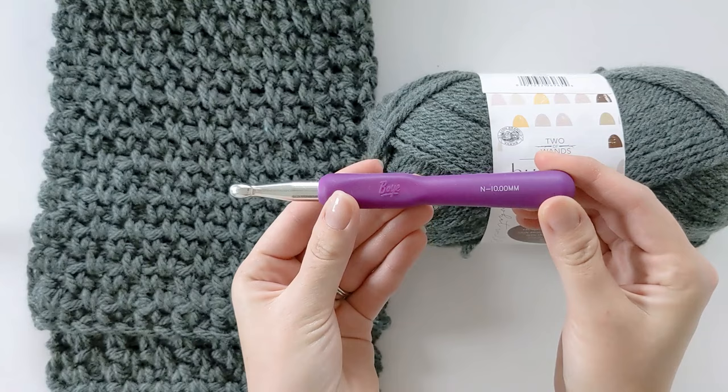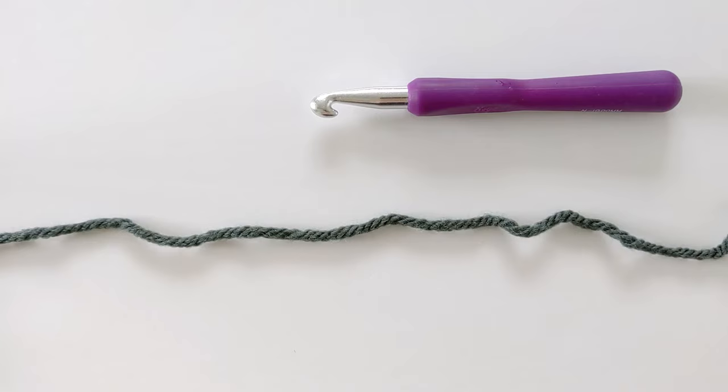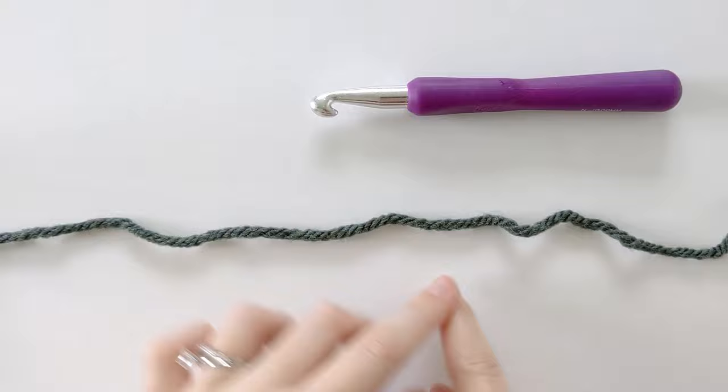You're also going to need a 10.0 millimeter hook. Okay so let's get started. To start off with our scarf pattern we want to create a slip knot and chain 20.